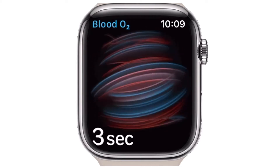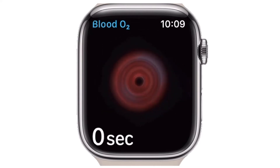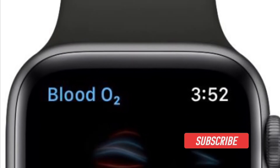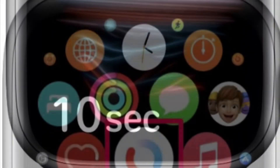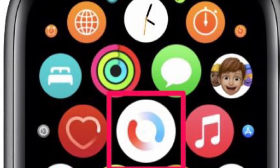That being said, let's learn how to measure blood oxygen level with Apple Watch. To get going, press the digital crown on your Apple Watch to access the home screen full of apps.